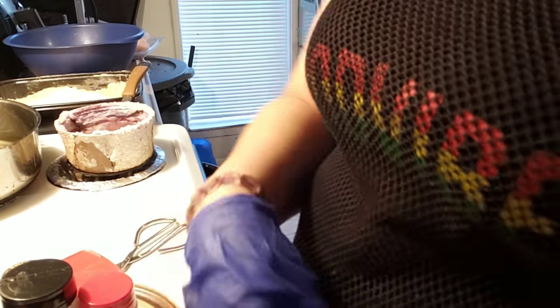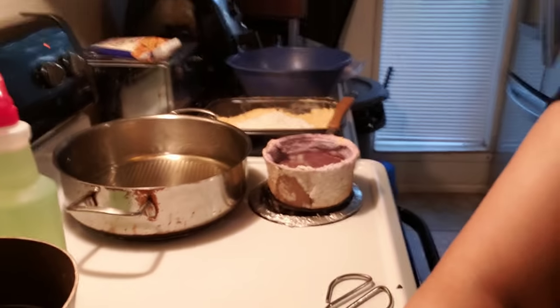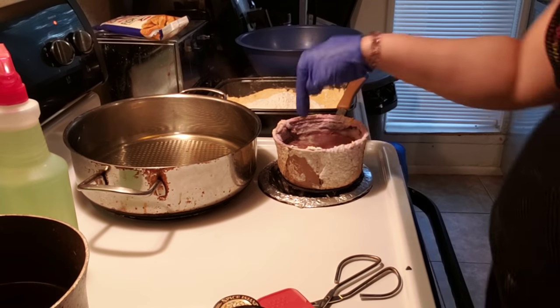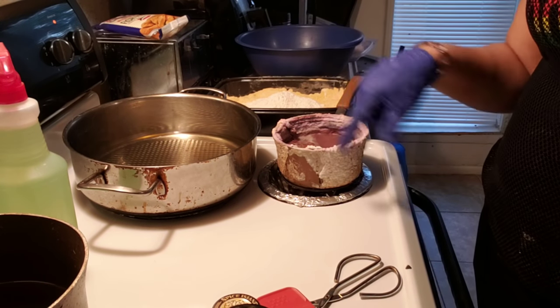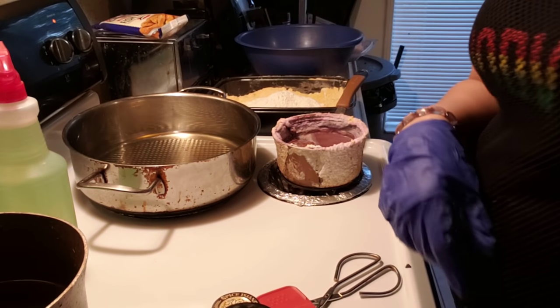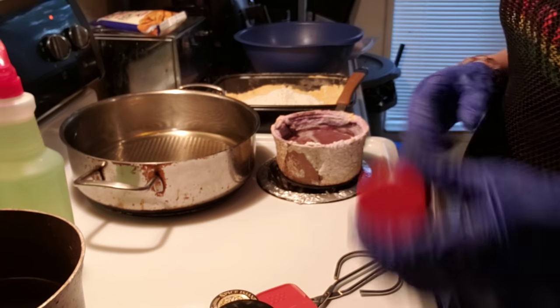I also have some cinnamon and water in an old pot burning on the stove because it makes the house smell good whenever you fry fish. I always burn it — I don't know if y'all ever heard of that before. In this pot right here you got Mr. Clean and water with a little bit of cinnamon to kill the fish smell. Yeah, I found that on YouTube — everything you want is on YouTube.